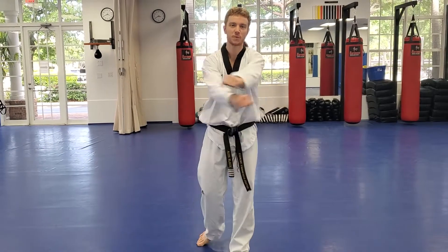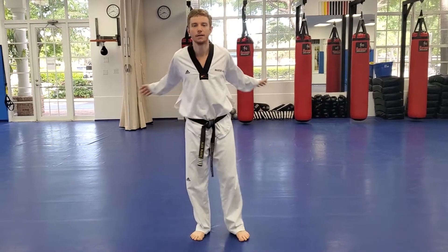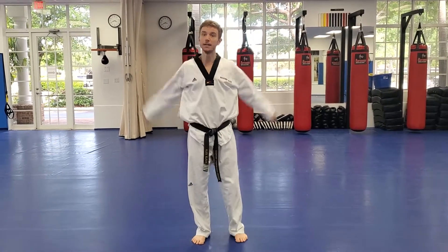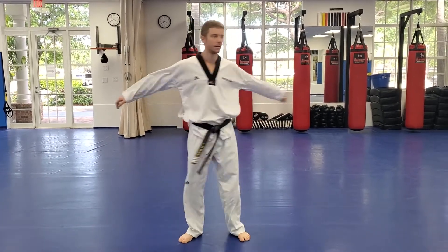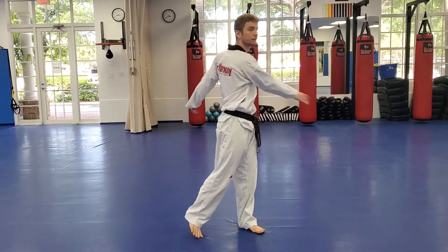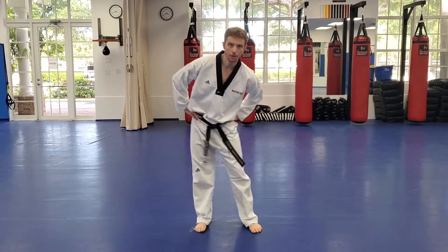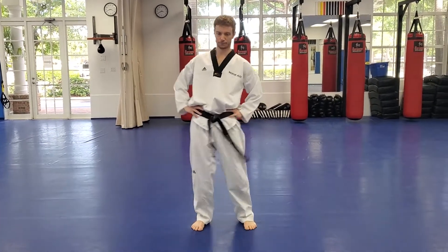Let's start our stretch — arms back and forth, then forward arm loops, and backward arm loops. Twist your upper body, let those arms swing. Then hip circles going both ways.